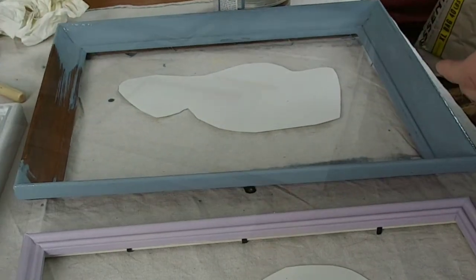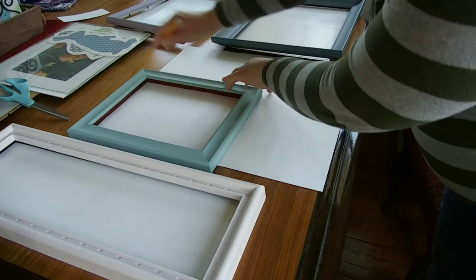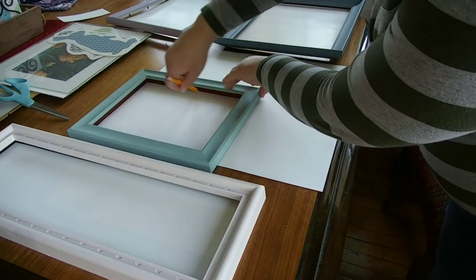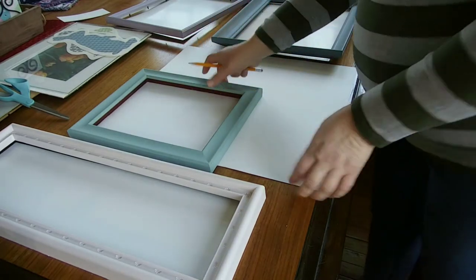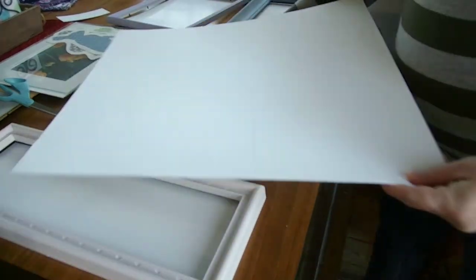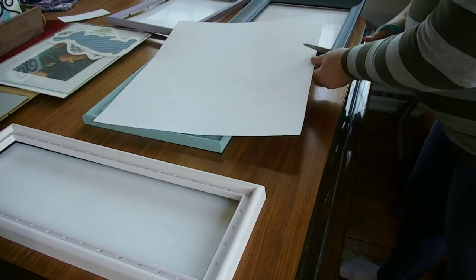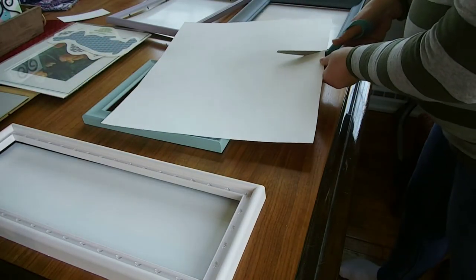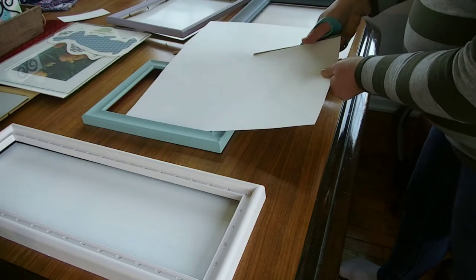Always check your hardware store's mistinted paint section. The next step was creating a plain white background for all of the animals to sit on. I got some plain white poster board and started tracing out the size of the frames and then cutting out the proper size.